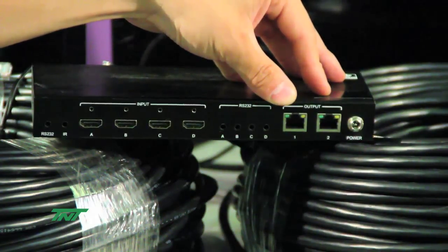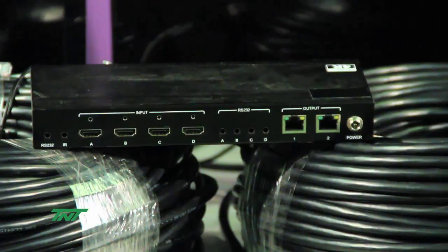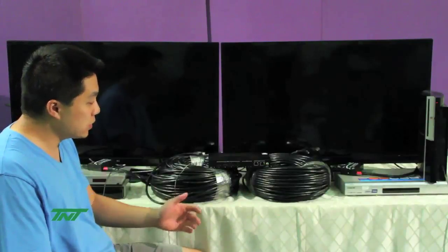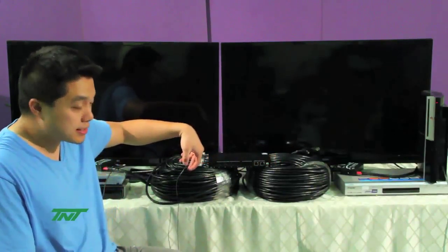Because this is an HDBaseT unit, we can transmit 4K video as well as 1080p. In our case, we are using 100 meters, or roughly 328 feet. That's what I have right here on the cables — two 100-meter Category 6A cables.